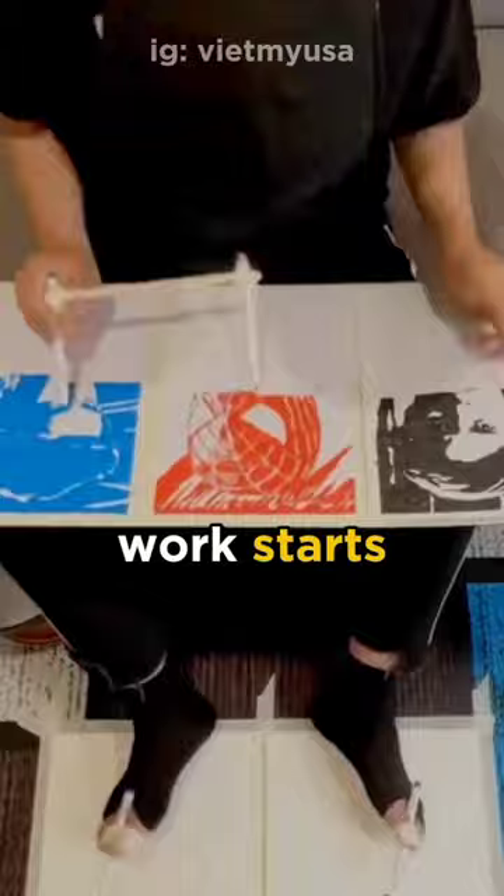Have you guessed who he is drawing? If not yet, then just wait as he steps into the final stage. It took hours, but in the end, the man only received 300 likes, so you should help him make his video go viral.